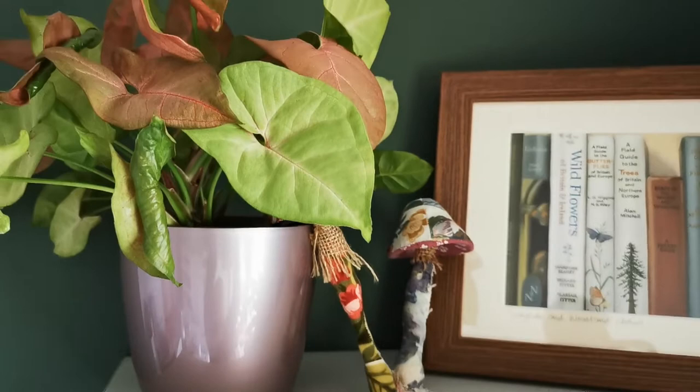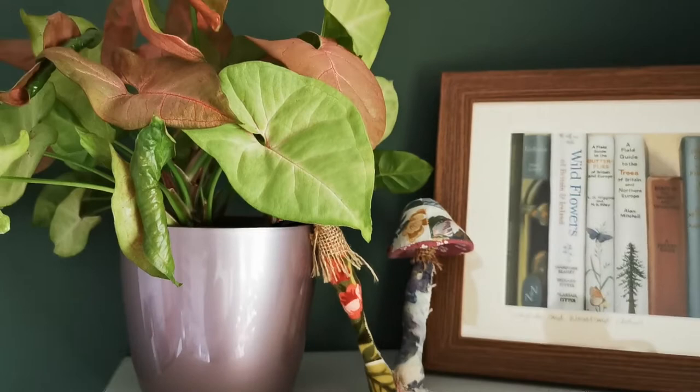So I hope that's been interesting for you today, guys — seeing where I work and how I store my products. Thank you so much for spending your time with me, and I look forward to seeing you in the next video.